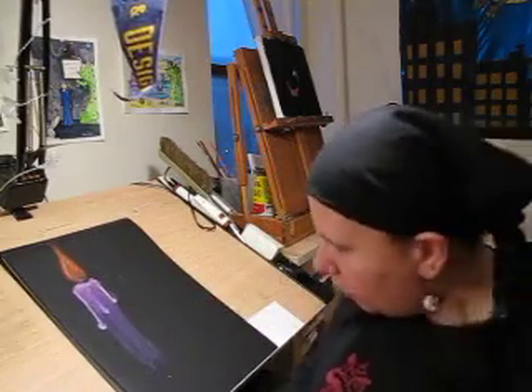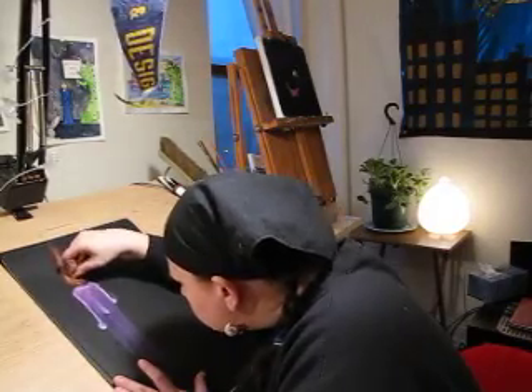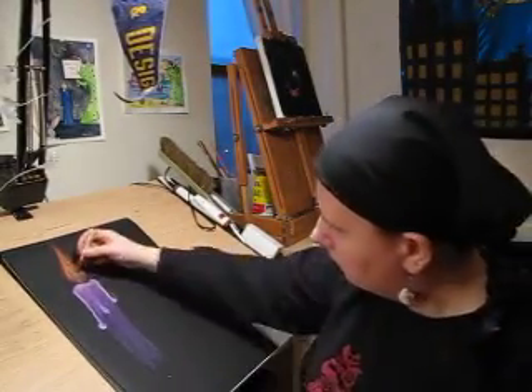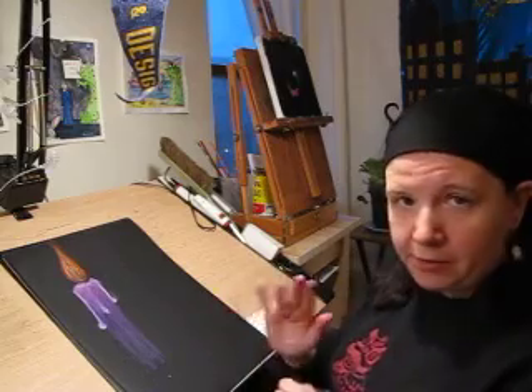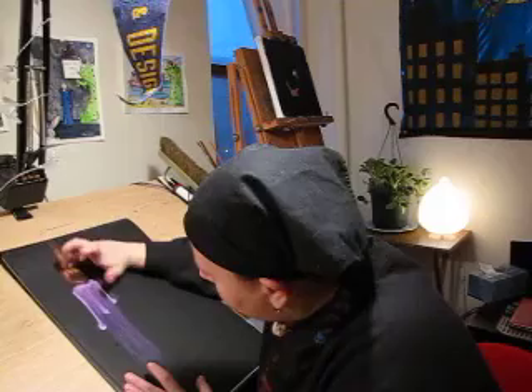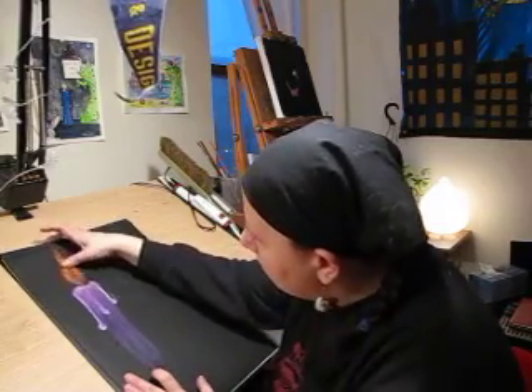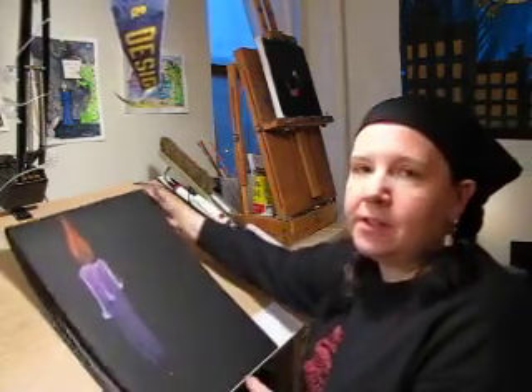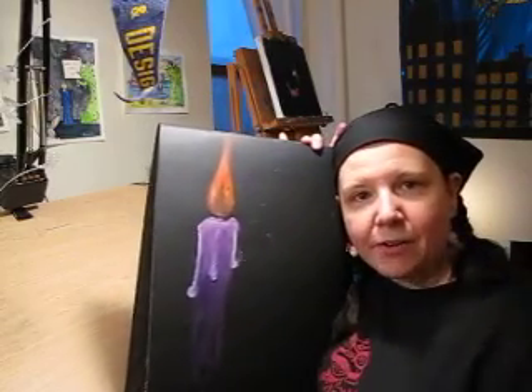So now I'm going to add a little more in my fire. You have to be careful when you're blending — make sure you know what color is stuck on your fingers already before you start blending. So it's helpful to keep a rag or something around to wipe your hands off in between colors. And there you go — oil pastel candle. If you have oil pastels at home, keep practicing. If not, practice in class. See you next time.